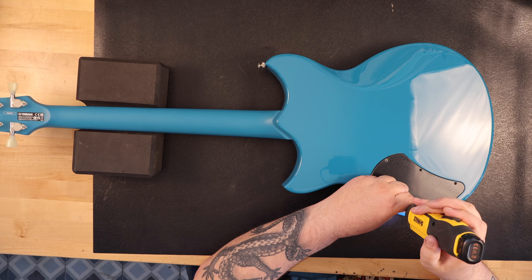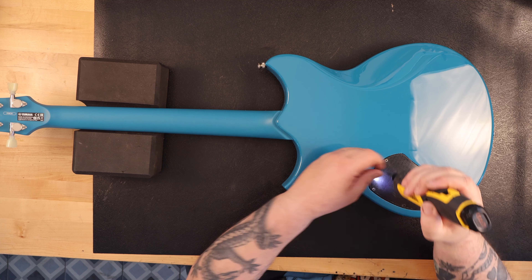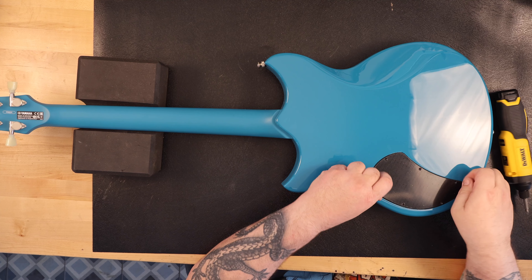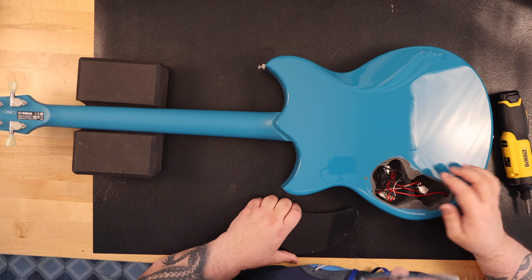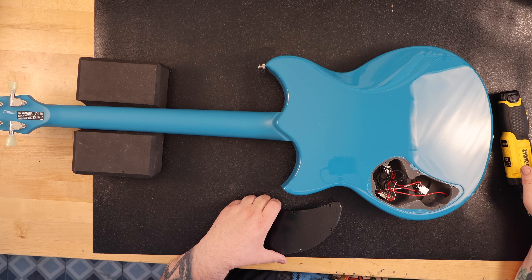The body is chambered mahogany. The neck is a three-piece mahogany set. The scale length is 24.75 inches. The nut width is 42mm. The fingerboard is made from rosewood with pearloid dot inlays, has a 12-inch radius, and has 22 jumbo frets. Hardware includes a Tune-o-matic-style bridge and stop bar tailpiece, die-cast enclosed tuners, and all of it is nickel-plated.